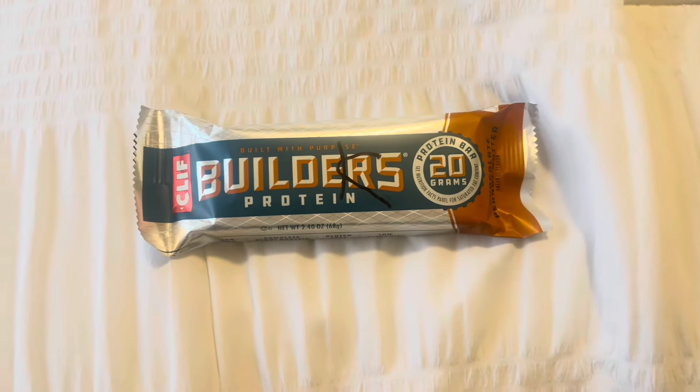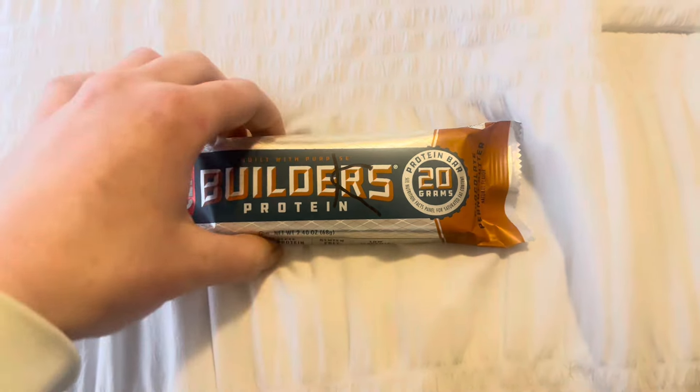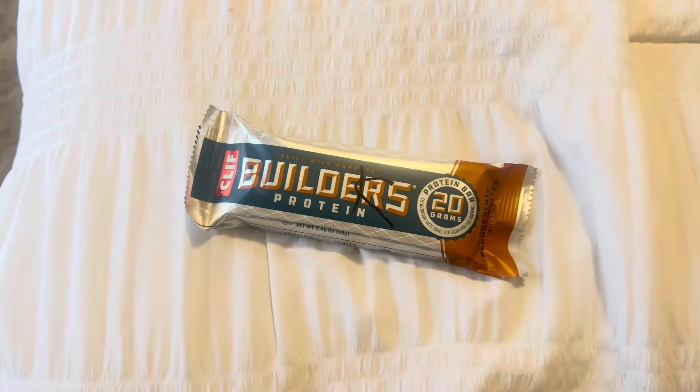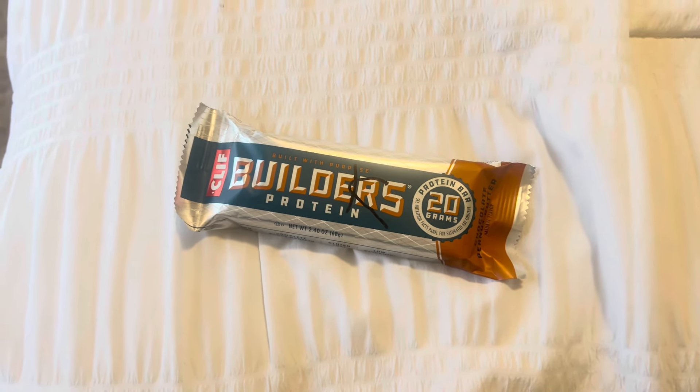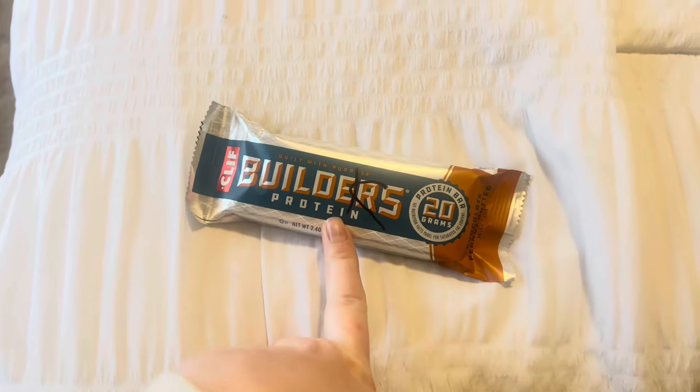I also had this protein bar after my workout. It does have a lot of sugar in it, but it has 20 grams of protein so it's whatever. I usually do protein powder, but because of the medication I'm taking right now I can't have powder — it has a certain vitamin in it that I can't have. So I've just been eating these, which are pretty good.